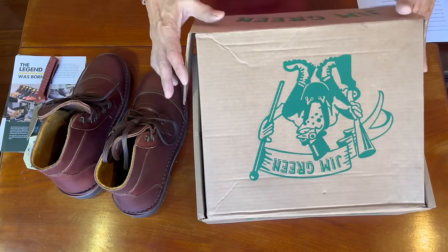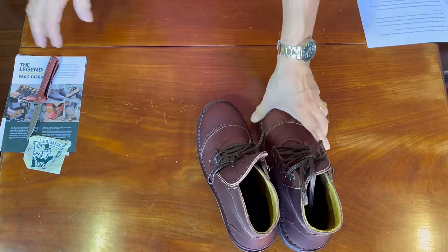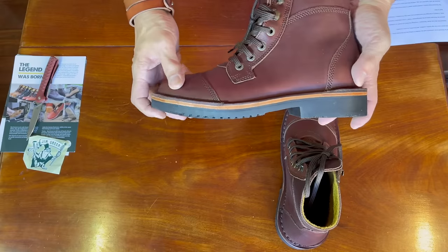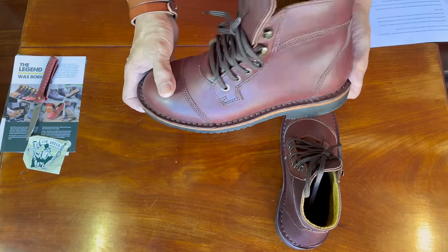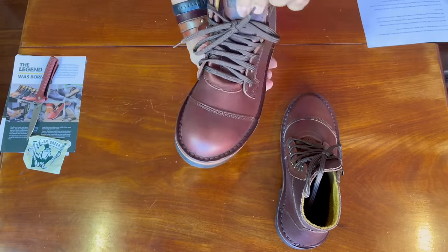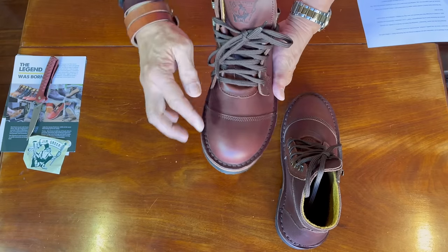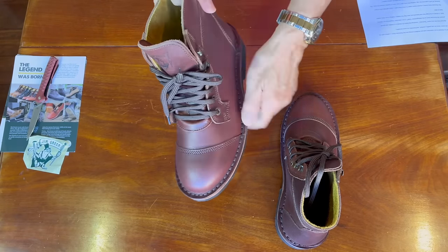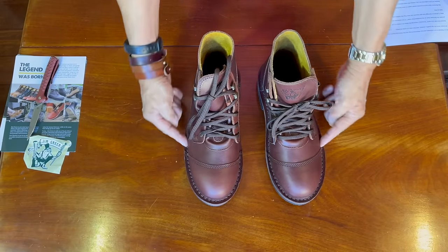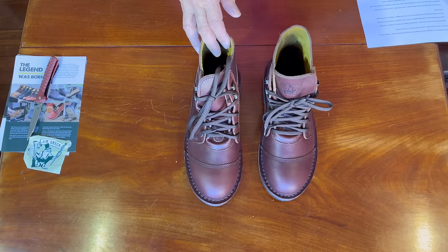Let me move the box out of the way and take a look at these boots. This is the Jim Green Nomzan — N-U-M-Z-A-A-N. You can see that's a very iconic shape for the cap toe on Jim Green boots. Rather than being straight across they do have that curve to them, which sort of identifies them as Jim Green boots.